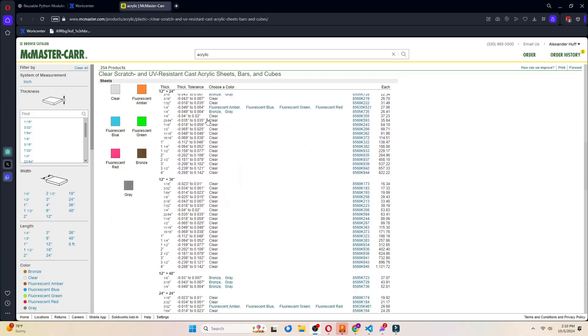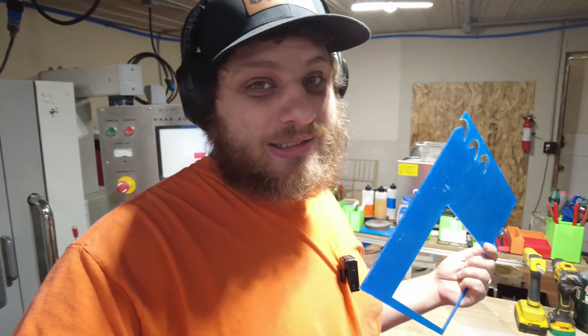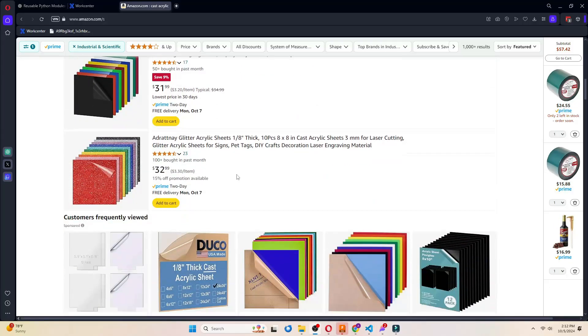McMaster is a great place to buy cast acrylic, especially if you're making small parts — something like this is just a few bucks. You can also order it on Amazon, and they do have it at the hardware store if you really need to, but you don't necessarily know what you're going to get with those sources. There's also Tap Plastics and Baudecker Plastics if you need it in larger quantities.